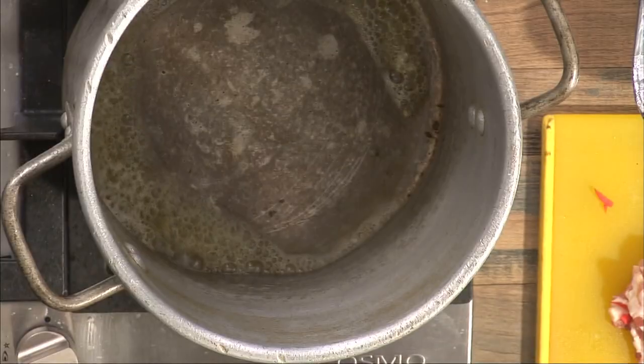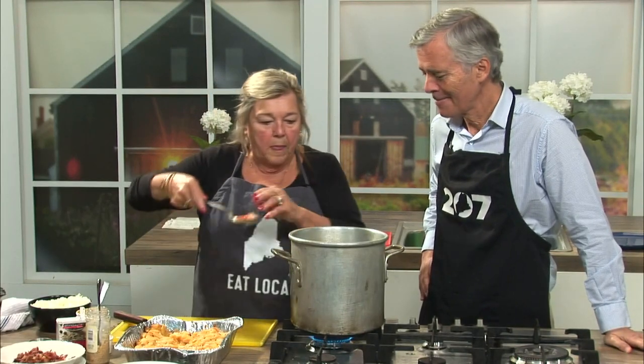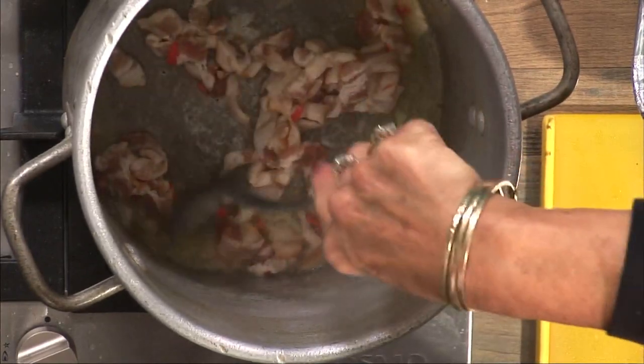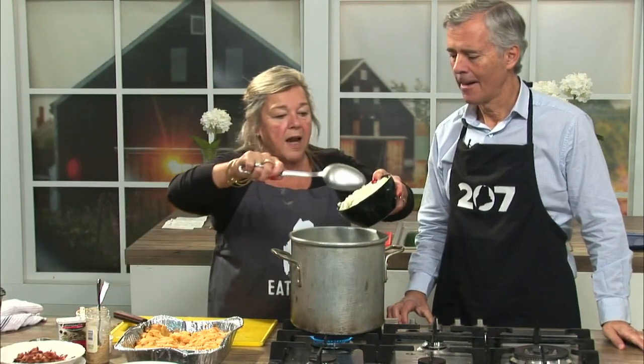A couple of tablespoons of melted butter, and then some bacon. Give it a good stir so that your bacon starts cooking down. Then celery, carrot, and onion.